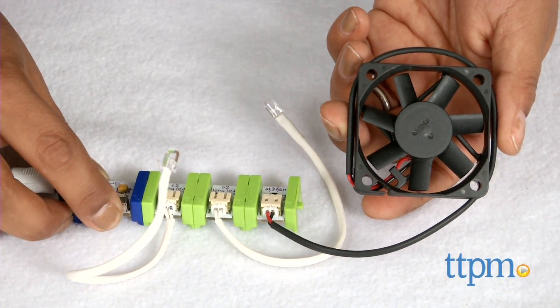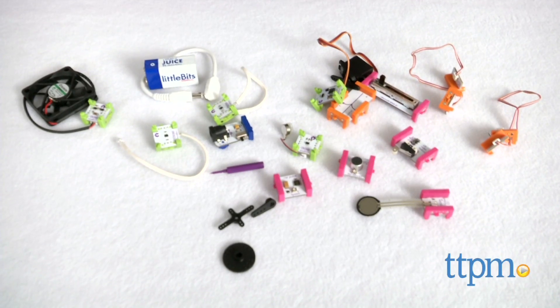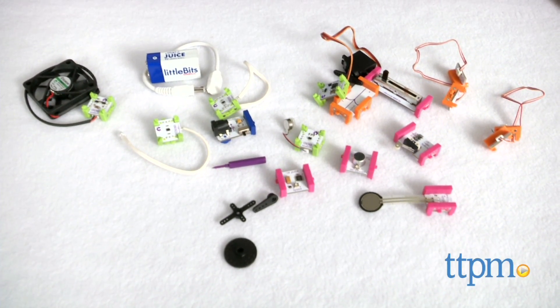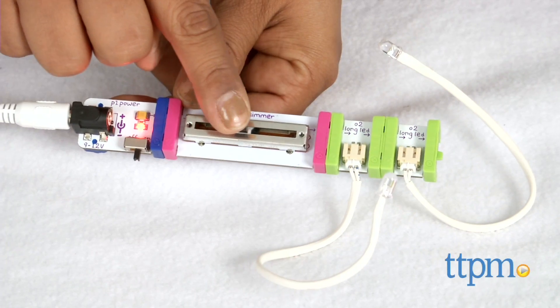A circuitry toy with endless creativity and fun possibilities. Hi everyone, this is Maria with TTPM. Here we have Little Bits Premium Kit. This is a 14-piece kit that includes all sorts of circuits to create flashlights, fans, bubble makers and so much more.